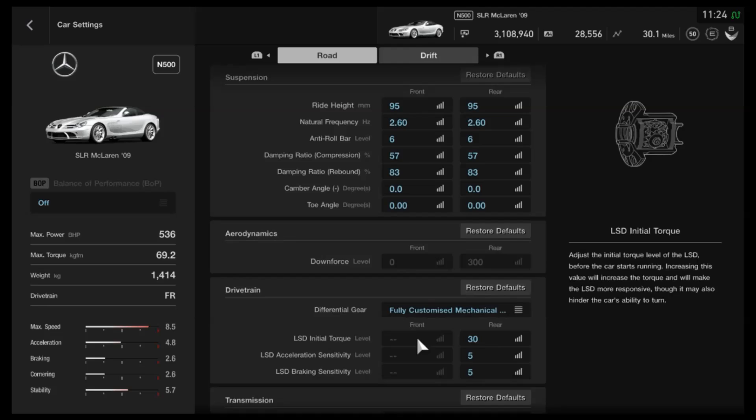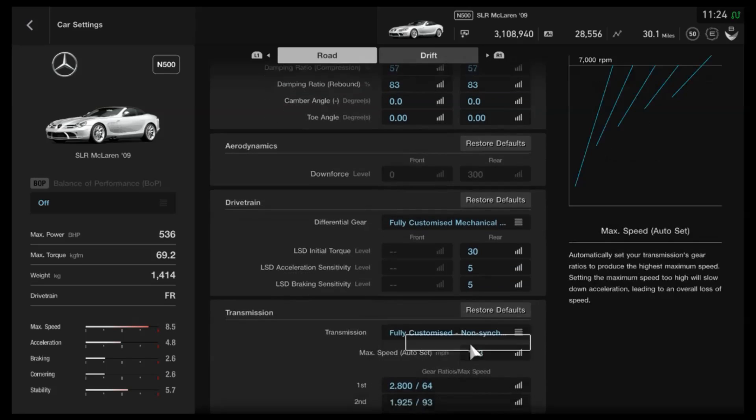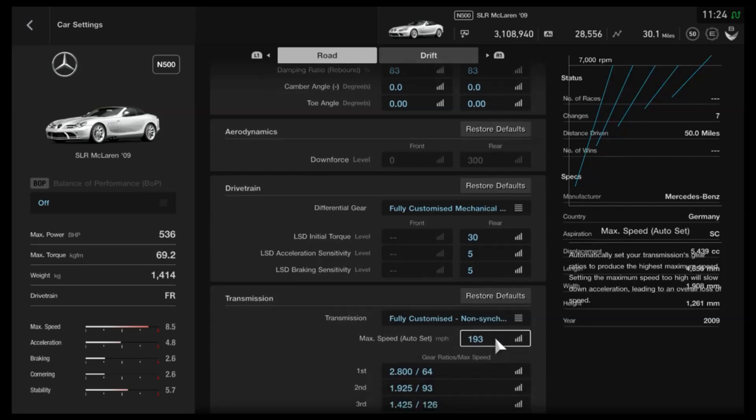The rear downforce cannot be adjusted. As far as the diff, I would recommend halfway on initial torque and then the lowest acceleration and braking. As I've said pretty much every time, if you already know a setup that you prefer for rear-wheel drive or front-engine rear-wheel drive cars in particular, by all means go for it. But if you want to try this or something else, you can always come back and reset it if it doesn't work quite as well.